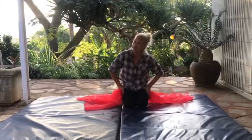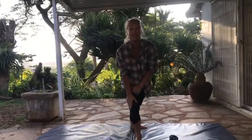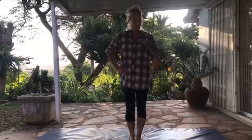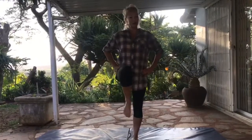Old MacDonald pushed open that barn door and what did he find? He found that cow! And cows love to stomp stomp stomp — so we're going to practice some stomping together. We're going to stomp twice on this foot and then twice on this foot. Ready? Let's do it together — stomp, stomp this side, stomp, stomp! Let's do it again — stomp, stomp this side, stomp, stomp!